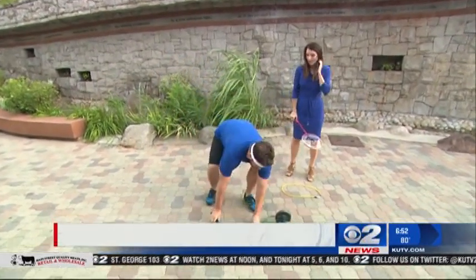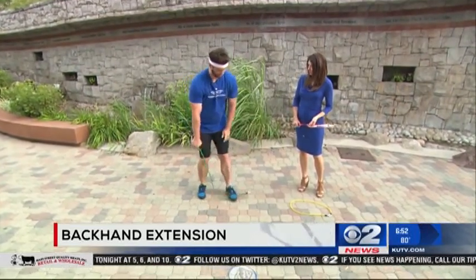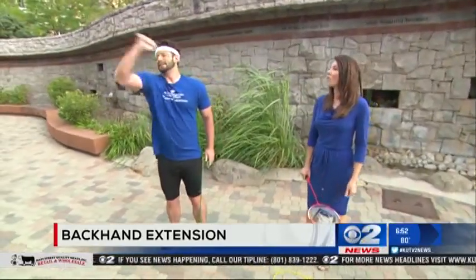The next one works on the backhand. We're going to step on a resistance band, or you can attach it to a door, and go like this. It works the triceps, strengthens the elbow joint, and helps with the backhand — with the racket.